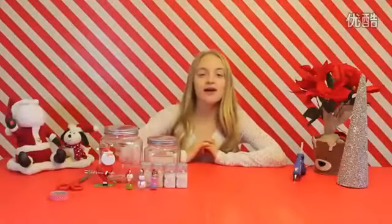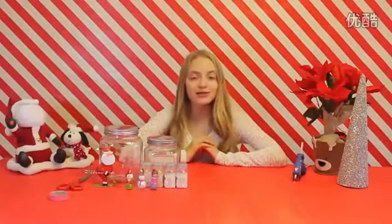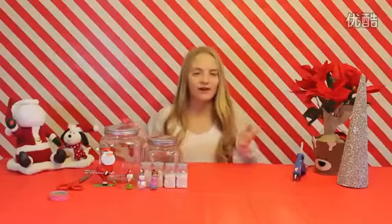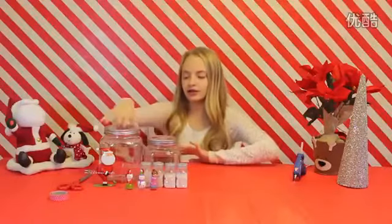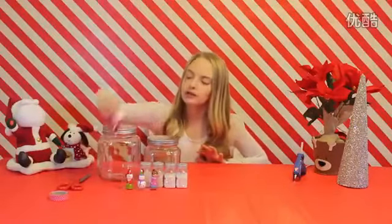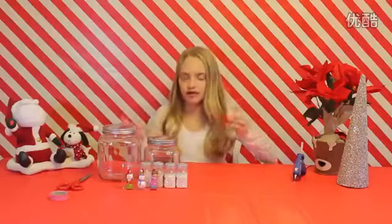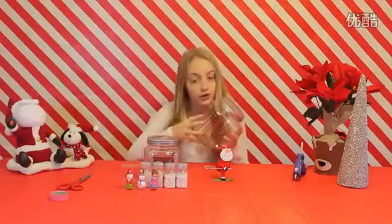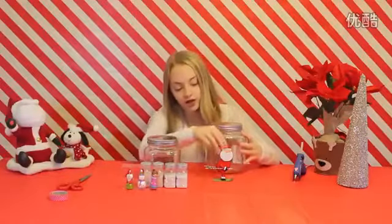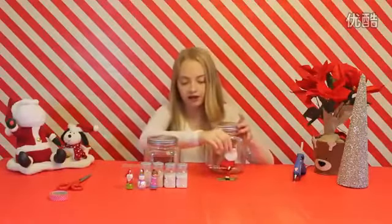The first DIY that I'm going to be making is similar to a snow globe, except it's not going to have any water. So it's just going to be like a cute decoration that you can put around your house. What you'll need is an ornament or something of your choice that will go inside of the jar, and then you'll need to find a jar that will fit your ornament.